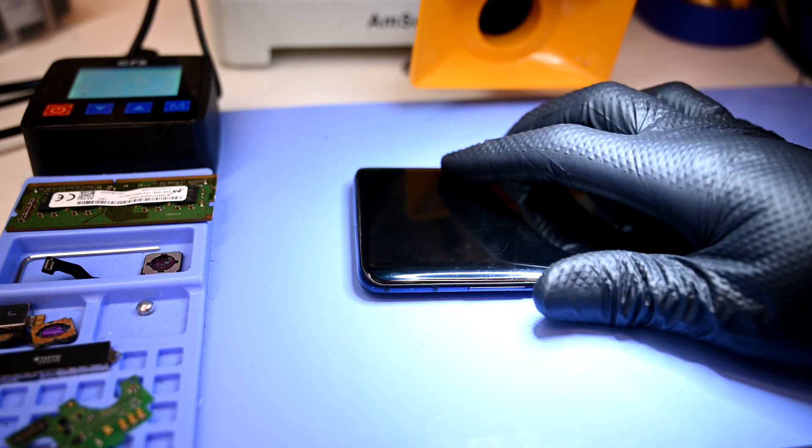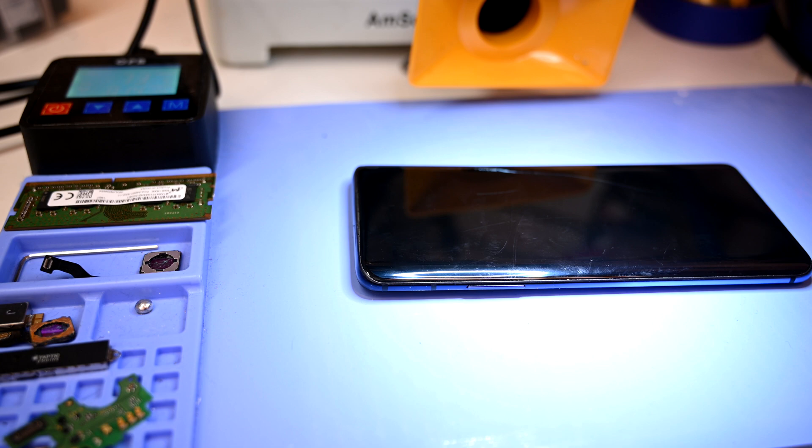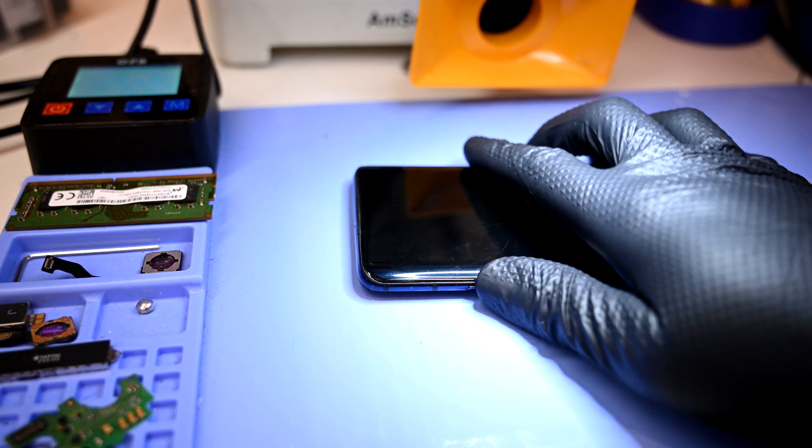Let's head over to the heating mat. 90 degrees centigrade is more than enough to soften the water-resistant adhesive. Despite not having an official IP rating, this phone is indeed water and dust resistant, but with a shattered display or back glass, that resistance is gone.